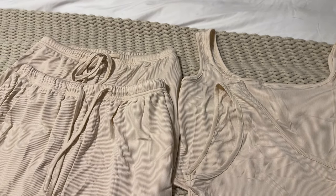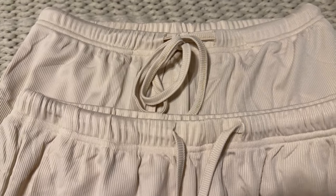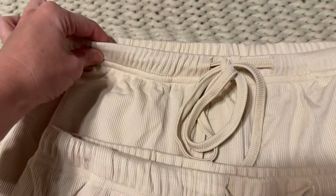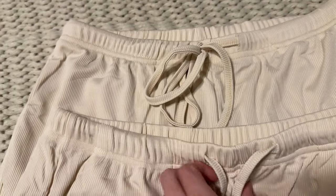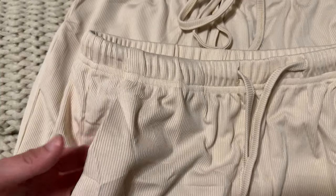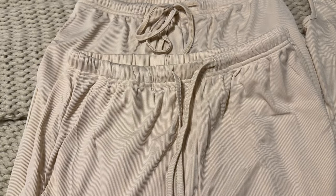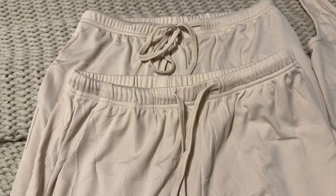Here are some details you might want to know about this loungewear set. The shorts and the pants are very similar — they both have the elastic waistband, the drawstring tie on the front, and they both have pockets, which is really nice. Basically the only difference is that one is short and one is long. They're exactly the same.